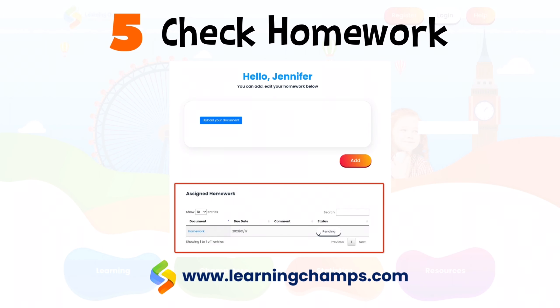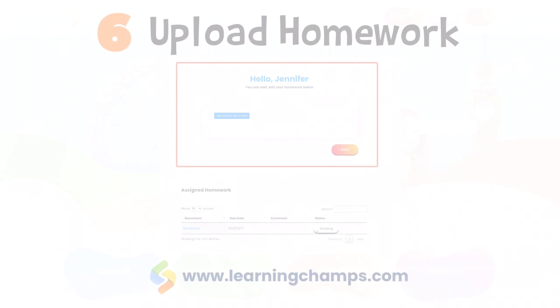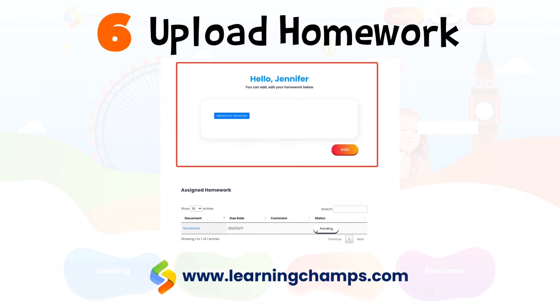Here you can check any homework that is due, and then you can upload your homework in this area by clicking on the button Upload Your Document.